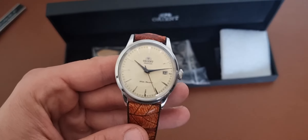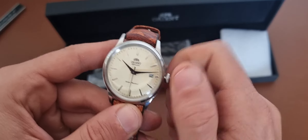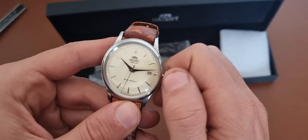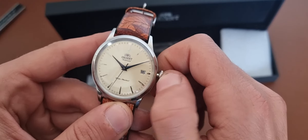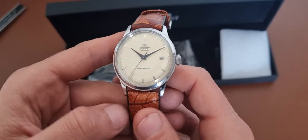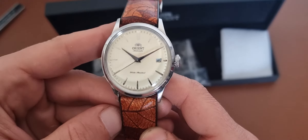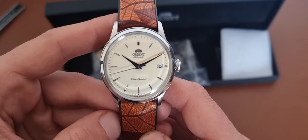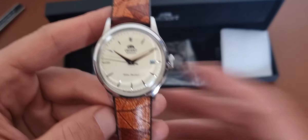That's a plus in my book for this kind of watch, because this kind of watch is the best kind of watch to start collecting with — to gift somebody, let's say, as a gift for their first watch. And of course, I think seeing the mechanical movement at the back, even though the movement is not that highly decorated, is still a plus in my book.